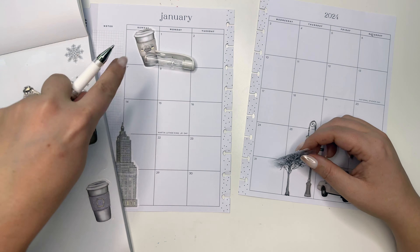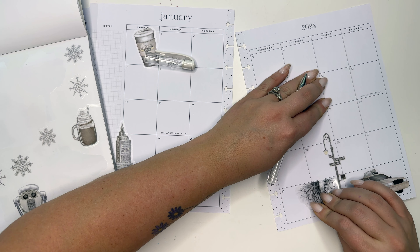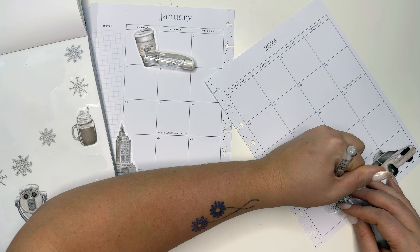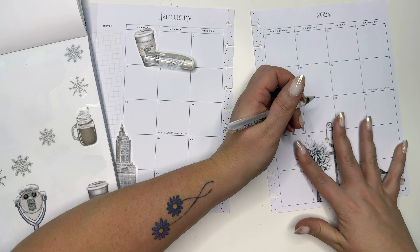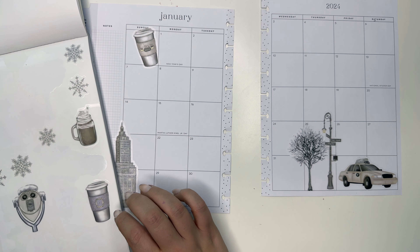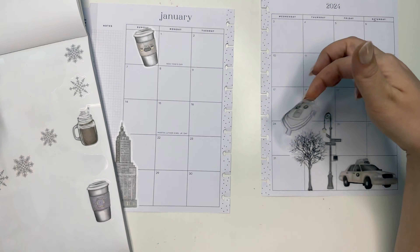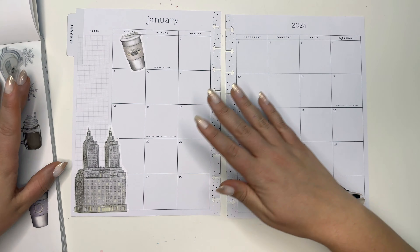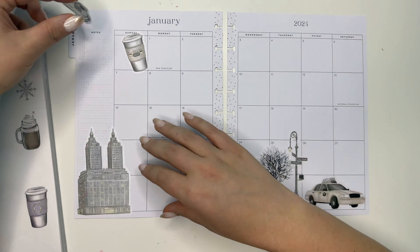Just need to white out a little bit on this line, and then this line, and a little bit right here, and right there. Oh, I love it, I'm obsessed! Let's do this cute little coffee cup right there. We'll definitely do the snowflakes — let's figure out the place for the tree also.